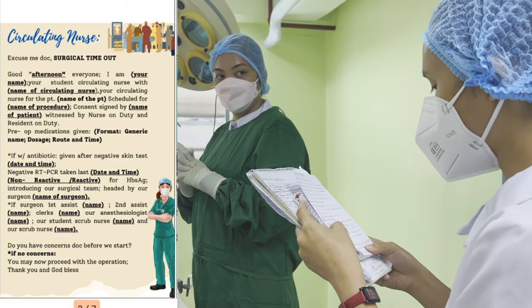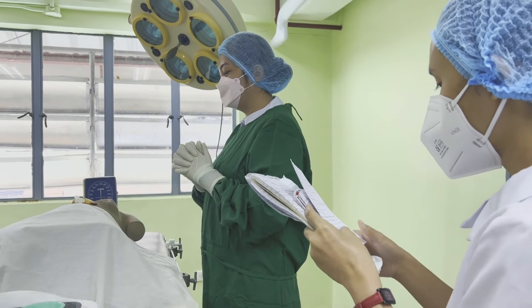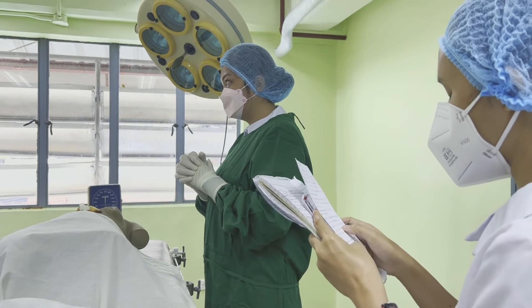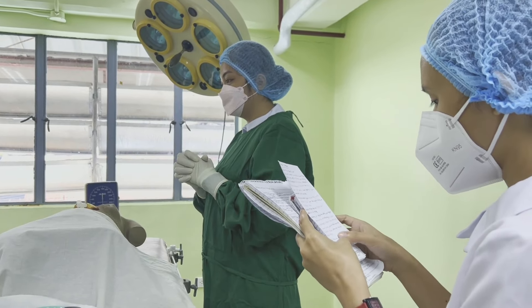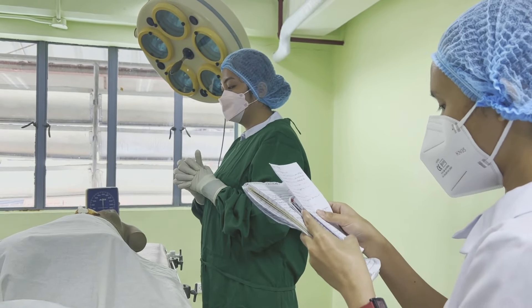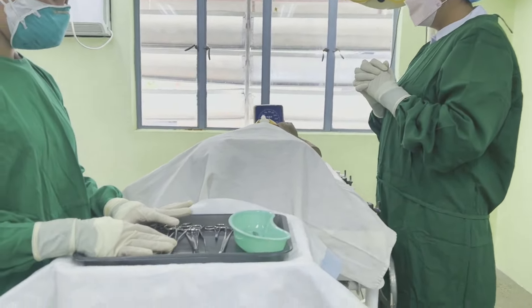Introducing our surgical team, headed by our surgeon Dr. Gian de la Peña, our anesthesiologist Dr. Lidlina Nasco, first assist Dr. Alessandra D'Amelio, second assist Dr. Melo Masag, and our student scrub nurse Ms. Ana May Escalante, with our scrub nurse Mr. Nathaniel Arcipe. Do you have any concerns before we start? No. You may now proceed with the operation. Thank you and God bless.